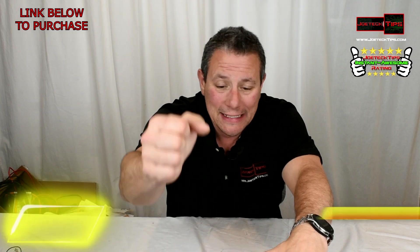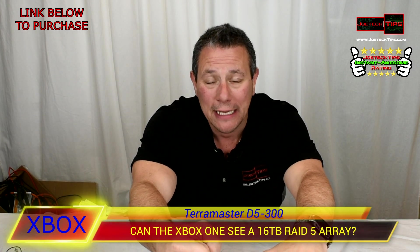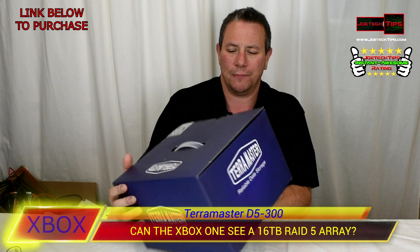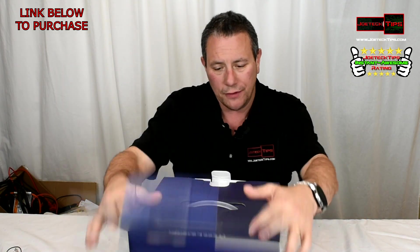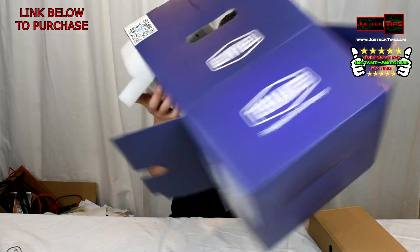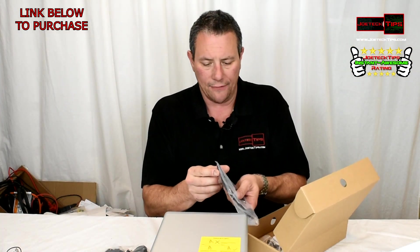We're going to see if the Xbox One can see 16 terabytes in RAID 5 — this is going to be amazing. Let's do a quick unboxing. I'm extremely looking forward to it. We don't have to hack this one; this is natively a five-bay enclosure. Here's the box with all the doodads — let's get it out. Five bays, there we go.